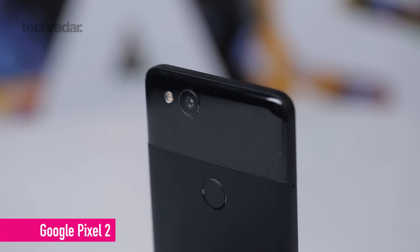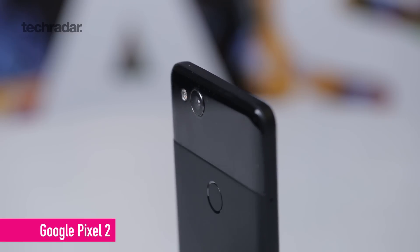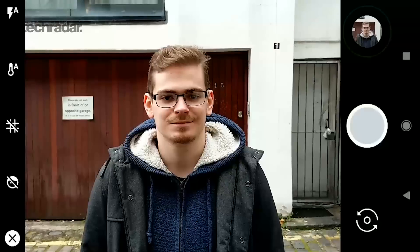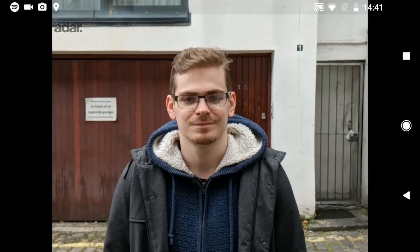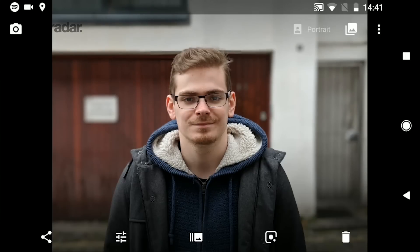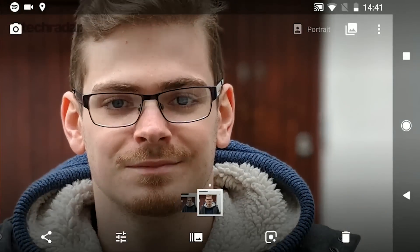There is a lot more to picture quality than just pixel size. You've got to consider the aperture of the lens, the image stabilization being used, whether the AIS really comes good in the end, and you've also got to consider the software. Look at the Google Pixel series — they're able to wipe the floor with the majority of the competition not because of the hardware, but because Google has fine-tuned the software to balance contrast, exposure, saturation, and everything very well.